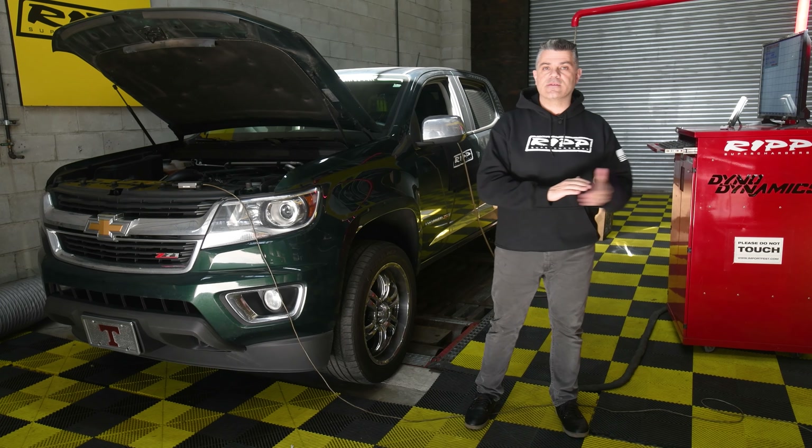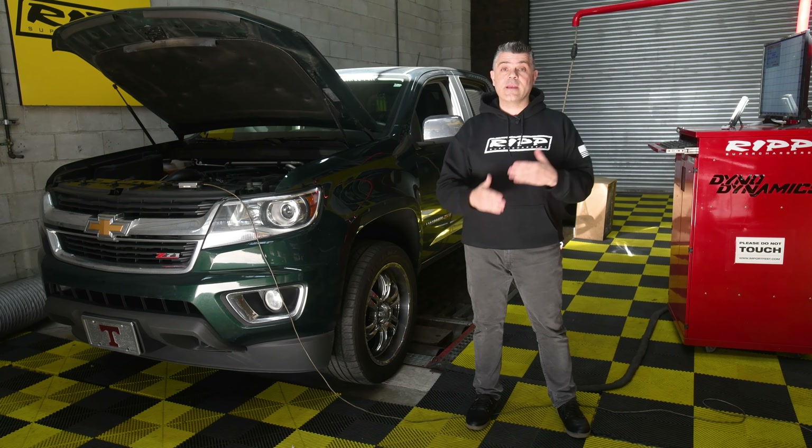We have tested vehicles like this in the past, so we do have a good baseline because we had a few of them on our dyno. So this one's here to get that baseline, and then naturally gets supercharged thereafter. It is strapped down, and we do like making some noise, so let me make some noise and I'll be right back.